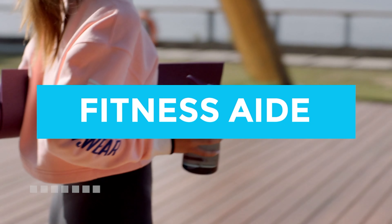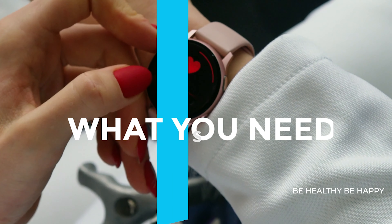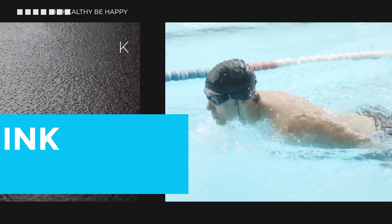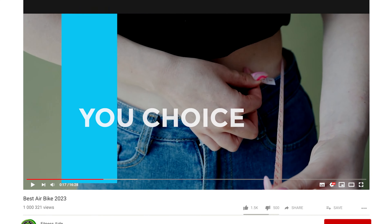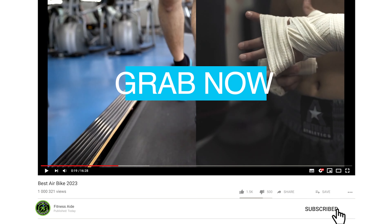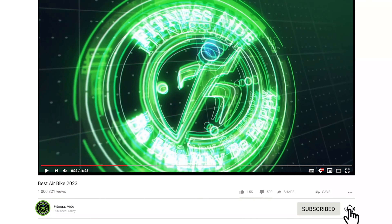Air bikes became extremely popular in a short amount of time and could be regularly found in a home gym near you. As with most things, the popularity of the air bike started to dissipate until this piece of cardio equipment found a new fanbase: CrossFit.